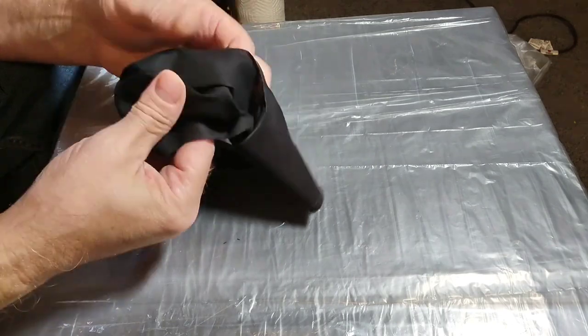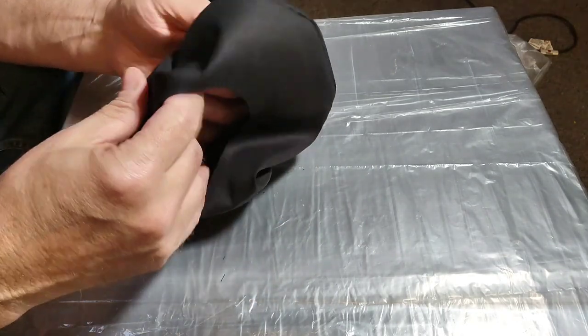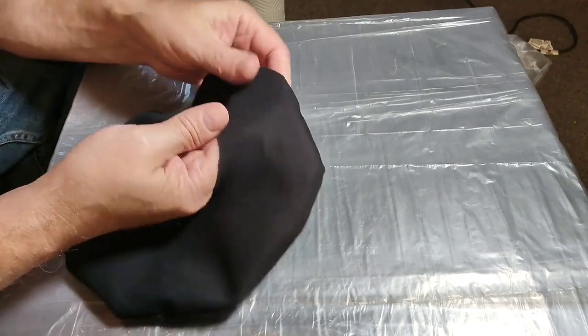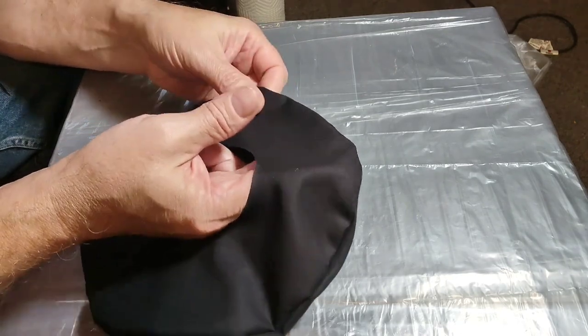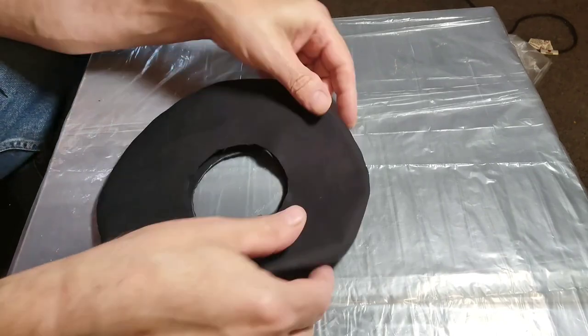Here I'm just turning it right side out, and then making sure — going all the way around the seam — making sure the seam is all the way out. Now the way I'm making this hat, you can do the same thing for a full size hat that you can use for a costume, and it should work just fine.